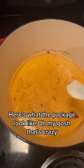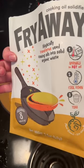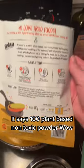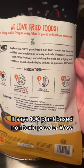Here's what the package looks like — oh my gosh, that's crazy. It says 100% plant-based, non-toxic powder.